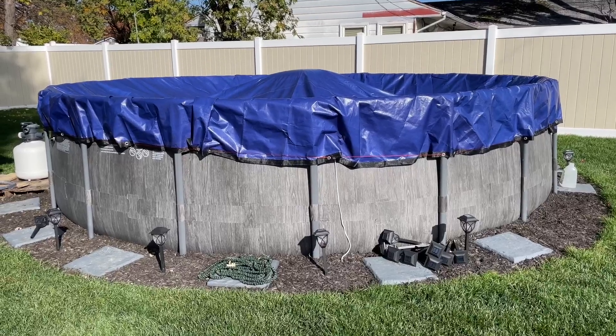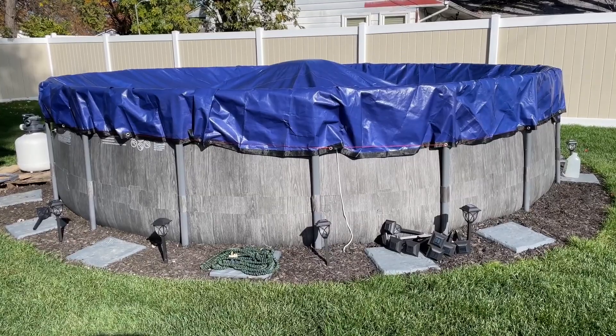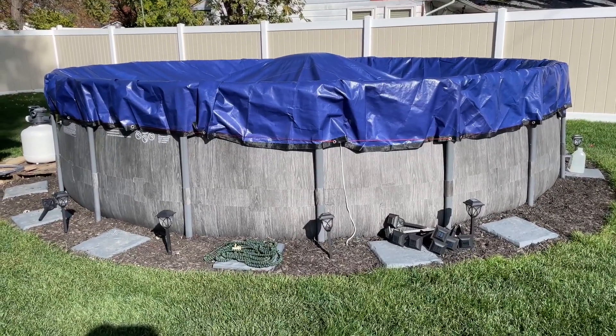Hey everyone, Brian Edmondson here. Just want to make a quick video of this Yankee pool cover in case you're thinking about buying one and wanted to see what it looks like.